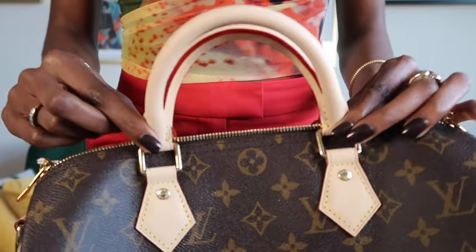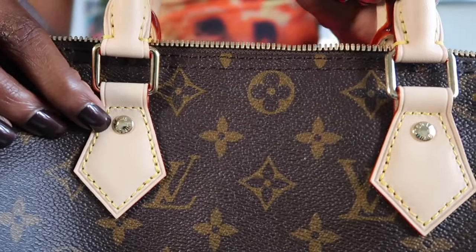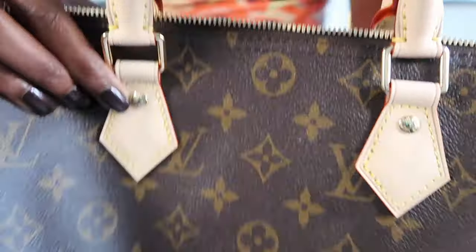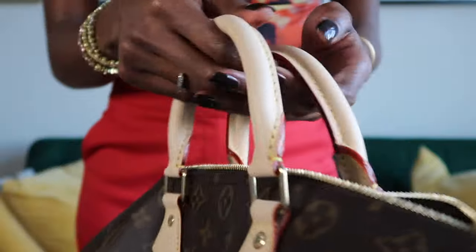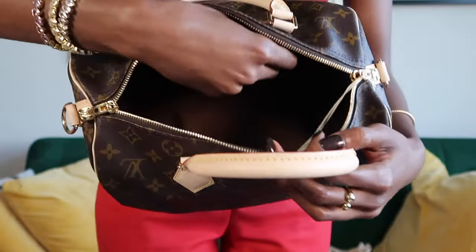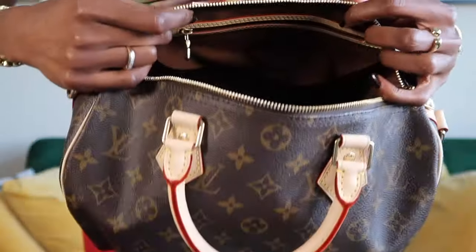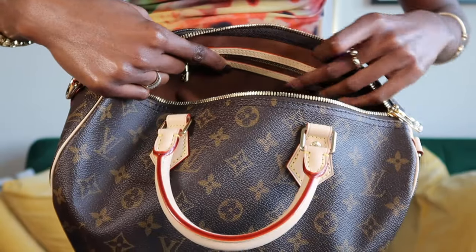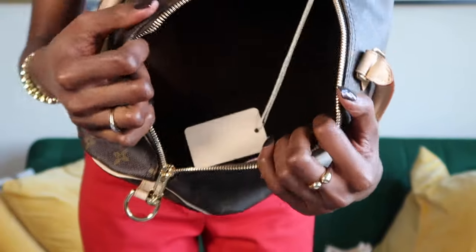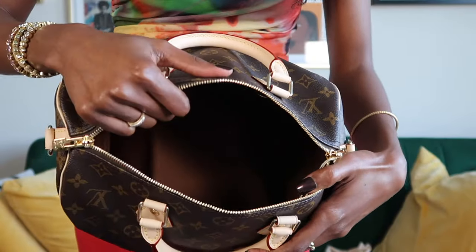I am obsessed. I want to get into the details of the bag so y'all can see it closer. It has that light tan handle, of course the red on the inside, and on the little buttons it says Louis Vuitton on both sides. On the inside there's a little hook and also a zip pocket. I'm going to get a bag insert to help keep the structure and keep everything organized.